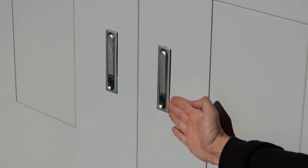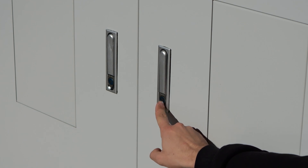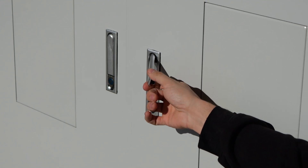Moving over, we have a door latch here — this is a metal door latch with a key lock. Once you unlock the key, you can just hit the button and the latch comes open and then we're in the rack.